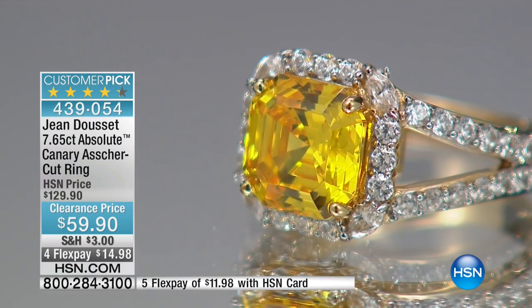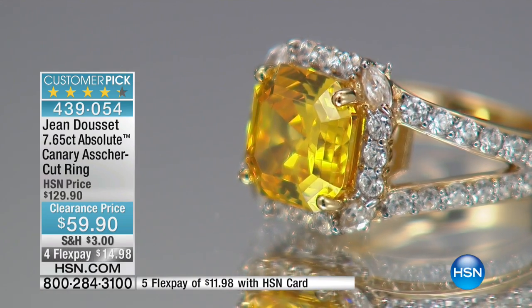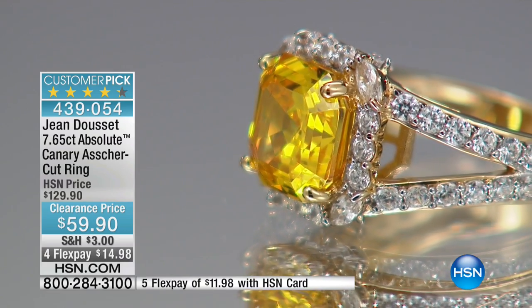Absolutely. I think it gives off a little bit more light than an emerald cut would. I was looking at some of what Jean Doucet was saying when he was here — it's very hard to be able to do this cut in an actual canary diamond, because there are so few that have that right coloring that you're able to do this cut.